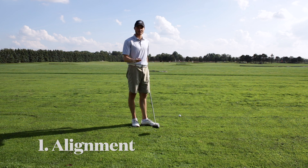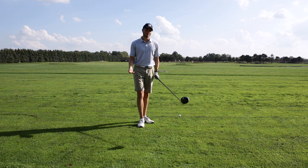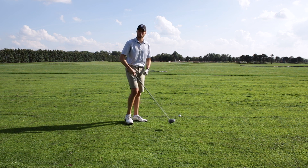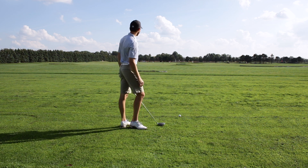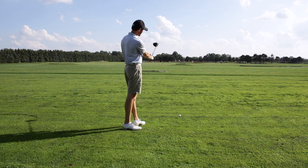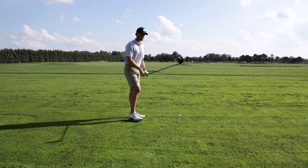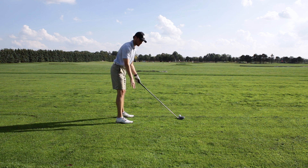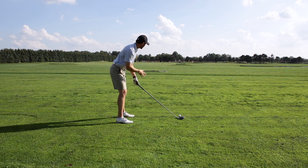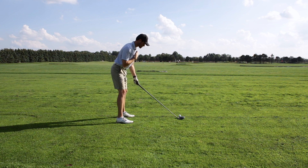The first thing we're going to talk about is alignment. The slice starts right when you set up to the ball — usually people's setup is all messed up and they're wondering why they're hitting it right, but they could just be aimed right from the beginning. So it's super important we're lined up correctly. When we address the ball, I like to pick out my target line, draw a line straight back to the ball, and pick a spot about a foot to a foot and a half in front of the ball to line my club face up to. Once I get my club face aligned, I take my feet and make them parallel with the club face. Then make sure the shoulders are squared — not too far right, not too far left — nicely squared with the feet.